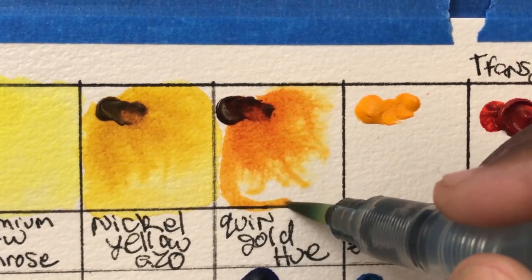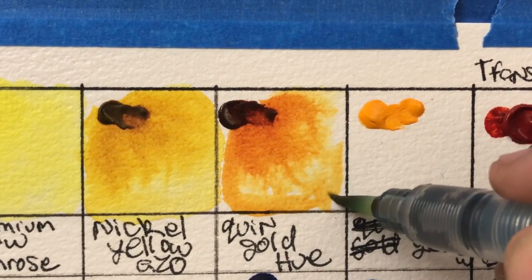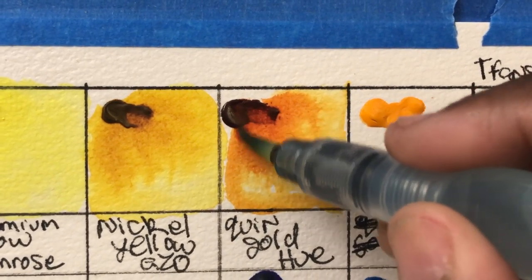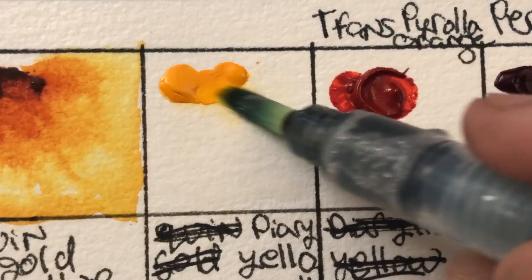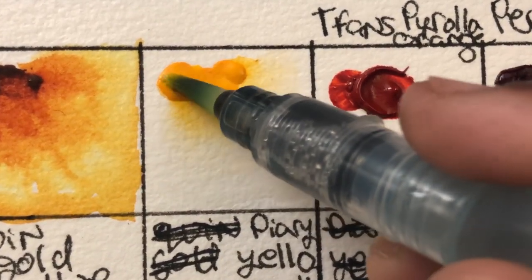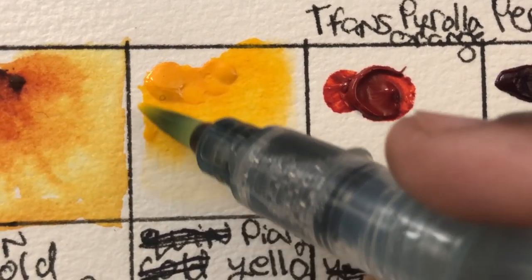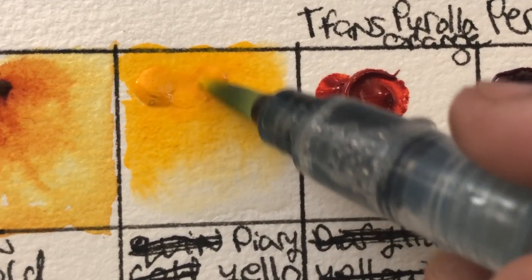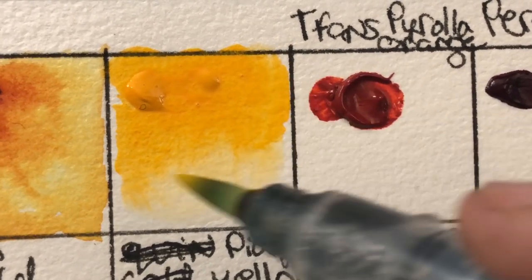This next color is called quinacridone gold deep in this set — kind of similar to the original quinacridone gold. You could use this in place of hansa yellow deep. Like I said, their yellows are okay, but this one is also more opaque than I like to see.